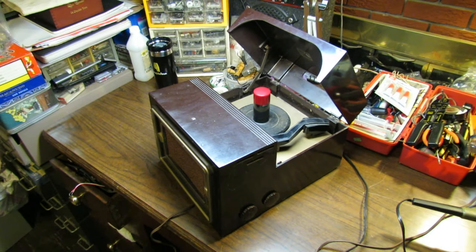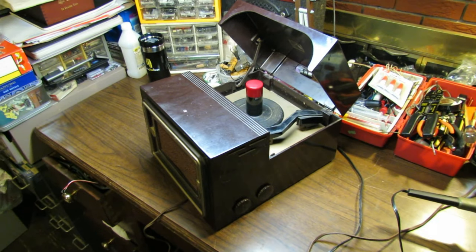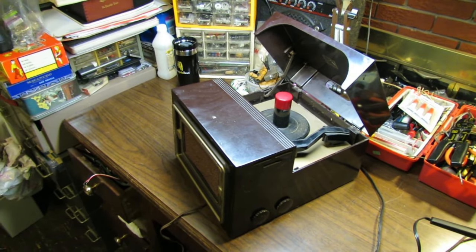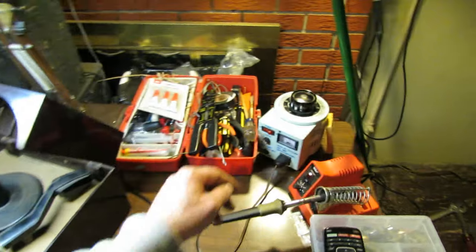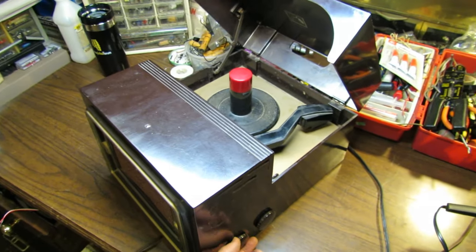First things first, we're just going to give this thing a trial by fire. I'm not even going to pretend to dial it up on a variac or anything like that. I'm assuming it's going to need caps and everything anyway. They did say it didn't work, so let's see what it's doing or not doing. We'll go ahead and take on the power.